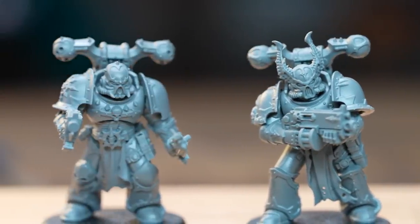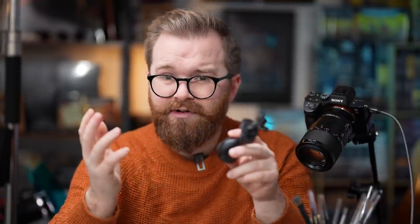The first tutorial I'm going to try and follow is the cheapest one of the bunch, which is Speed Painting Iron Warriors from Pete the Wargamer. It's only seven paints, under 30 quid, which is great.